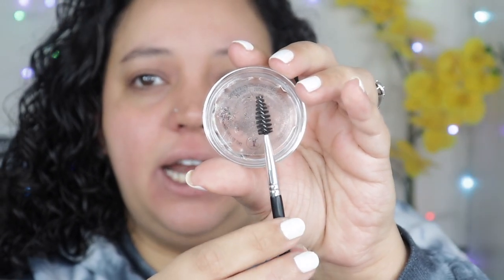It definitely looks more gold when you swatch it out, but in the pan it looks so white. When they first announced it I was like 'Oh, white, no no no,' but it definitely doesn't look white when swatched — which is exciting. I'm going to be using my ABH 14 brush. They say to apply it to clean brows, so that's what we're going to do. I do not have very full brows — my brows are not even. This brow has far less hair than this one, and I have a scar on one side.